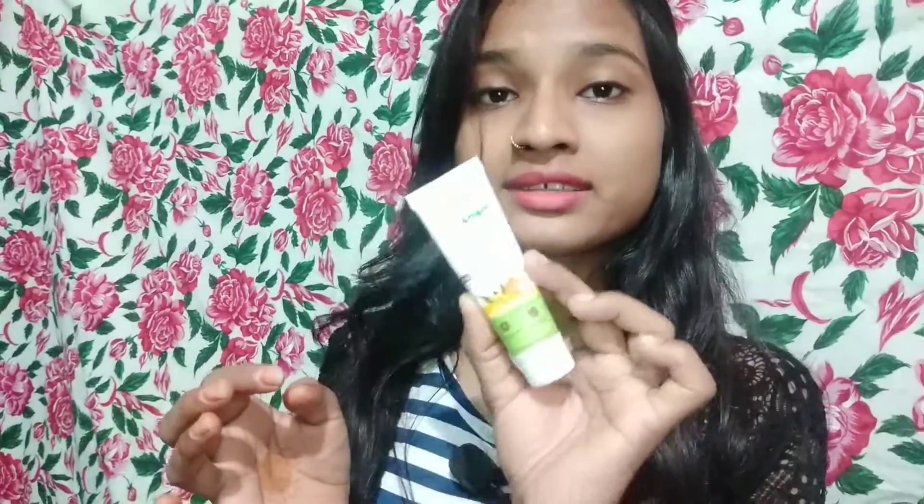So let's talk about this. This is a Mama Earth mini product. I have oily skin, so for oily skin — face wash, cream, and sunscreen — I decided to buy the small one first and try it. If it works best for my oily skin, I will buy the big one.